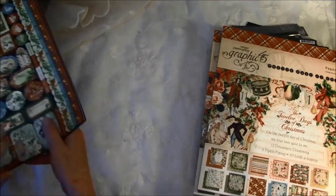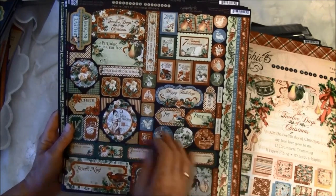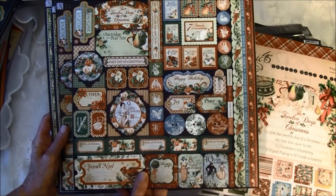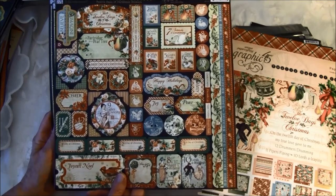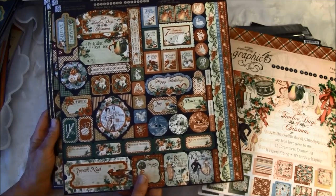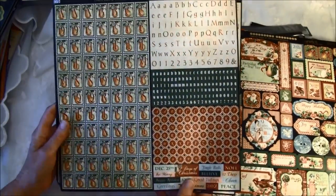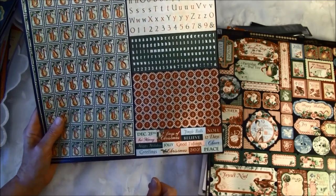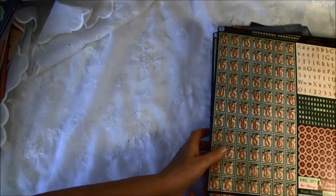We also got some stickers — two of each. Here are some border stripes and again these tabs. This makes it really easy; the papers I think I'll use for fussy cutting anyway. But if you don't like that, you can use the stickers and cardstock cutouts to make a beautiful album, card, or anything. And here are the alphabet stickers with some sayings at the bottom.